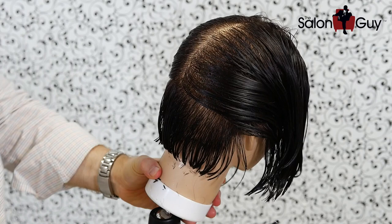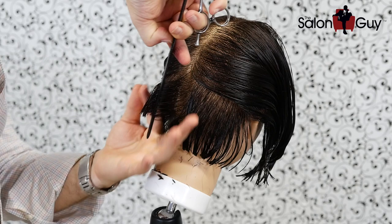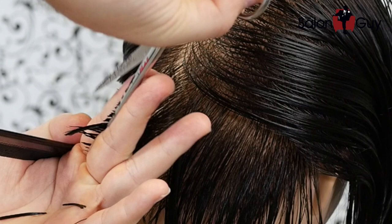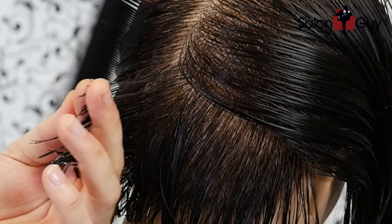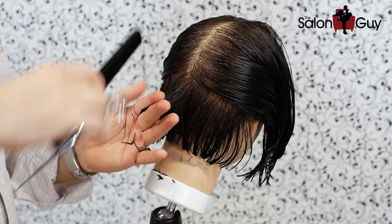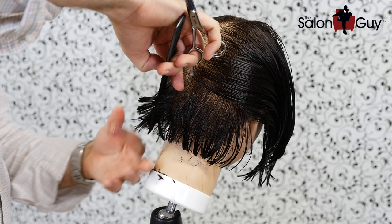Now we have the opportunity to work right through the center and layer upwards. I'm coming right down the middle, combing the hair straight out from the head — 90 degrees. There's my bottom section, there's the length. I'm going to cut right on top of it, straight out from the head. Many people refer to that as 90 degrees, which means straight out from the head. As long as you're pulling it straight out, you're going to be in good shape. I'll follow this pattern all the way through the back and middle, working towards the top back of the head.